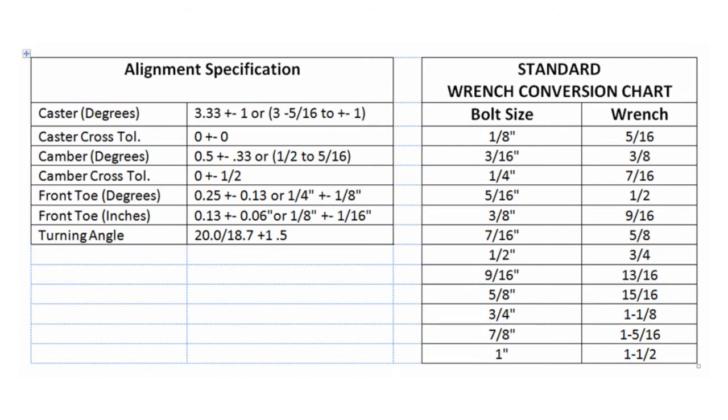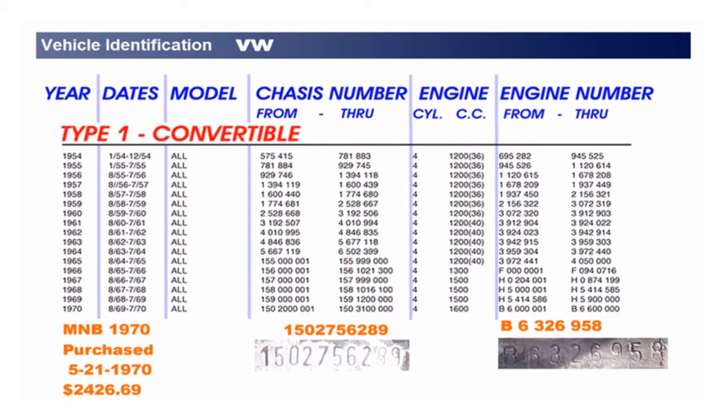The alignment specifications and some standard wrench conversion chart is shown on this sheet. Specific detail on your 1970 VW along the chassis number and engine number is shown here in relation to other Type 1 convertibles.